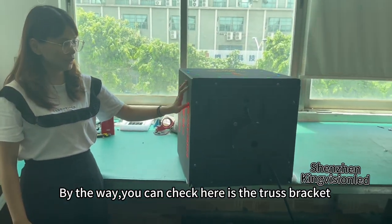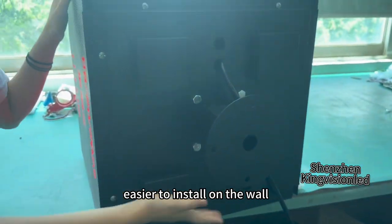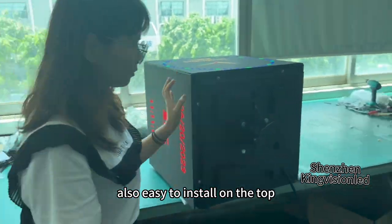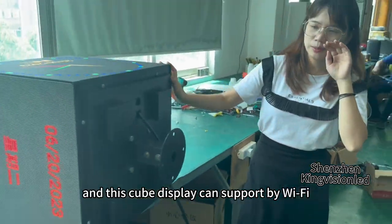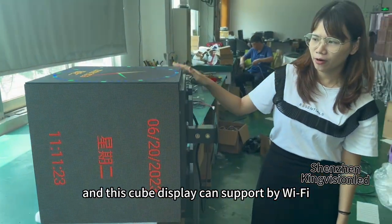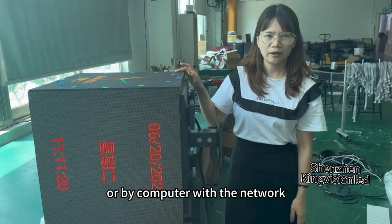By the way, you can check here — this is the truss structure, which makes it easier to install on the wall and also easy to install on the top. Here is the main power cable to connect power directly. This Q-board LED display can also be controlled via WiFi, 4G remote control, or by computer with software.